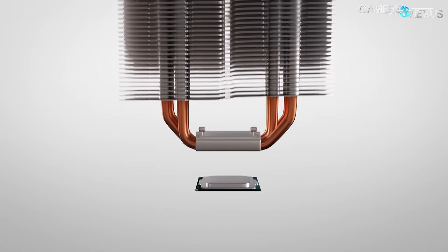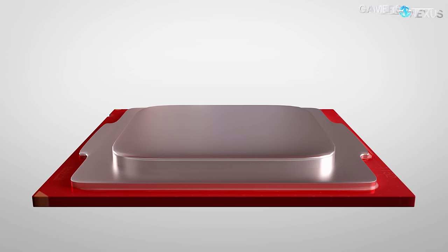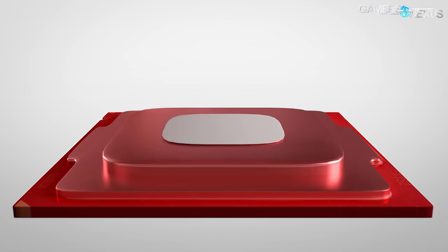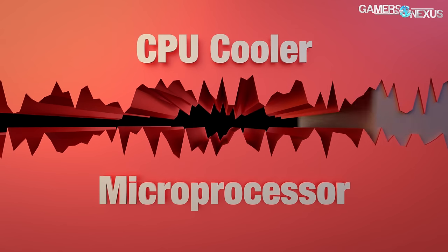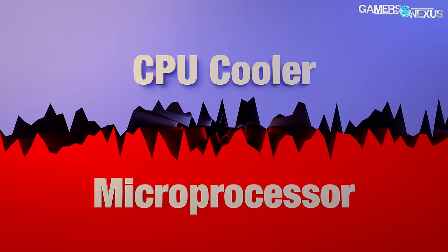The basics remain the same as our air cooler animation. Heat from the CPU die is conducted through TIM or solder into the IHS, which then transfers through another layer of TIM to the cold plate. That thermal interface helps deal with microscopic imperfections in the surface of the IHS or the cold plate, but is otherwise undesirable — it has worse thermal conductivity compared to the flanking copper interfaces.